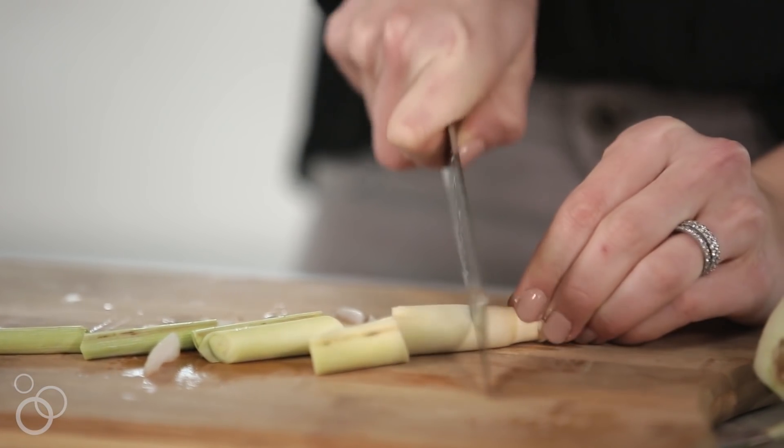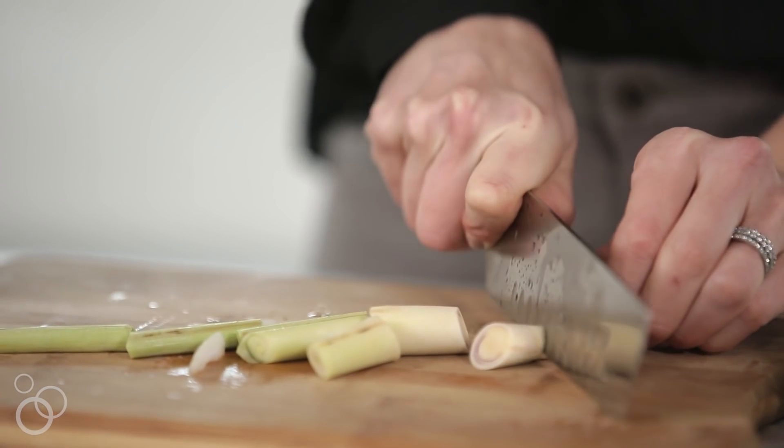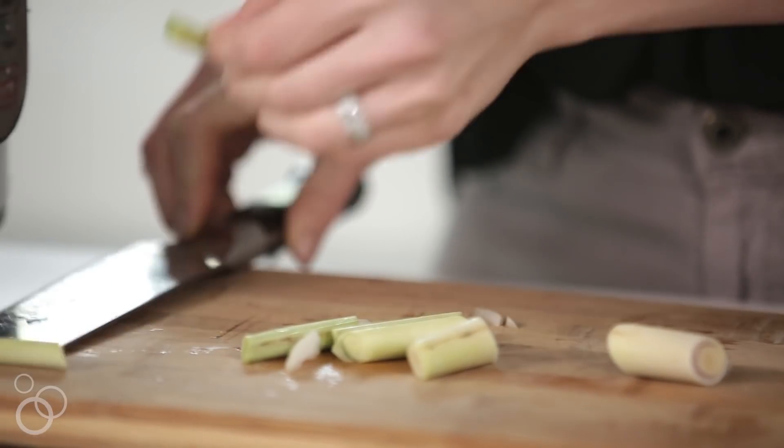I have one stalk of lemongrass and I'm just going to cut it into some small pieces, then peel just the outside layer off. In order to get the flavors going from lemongrass, you want to bruise it.